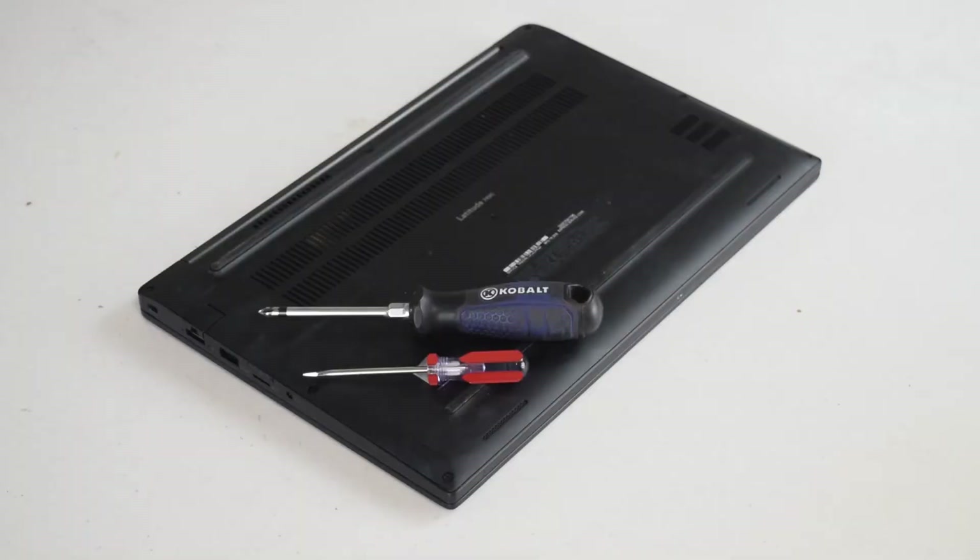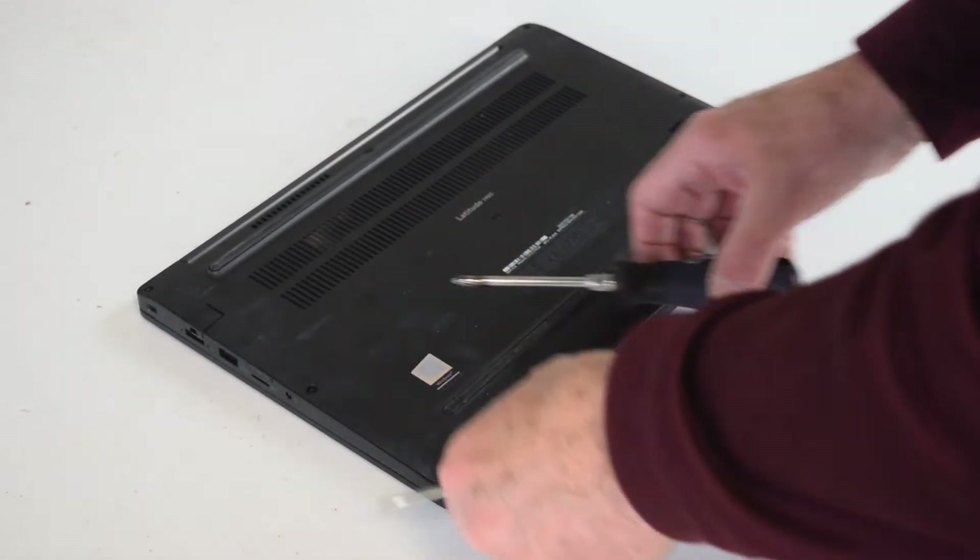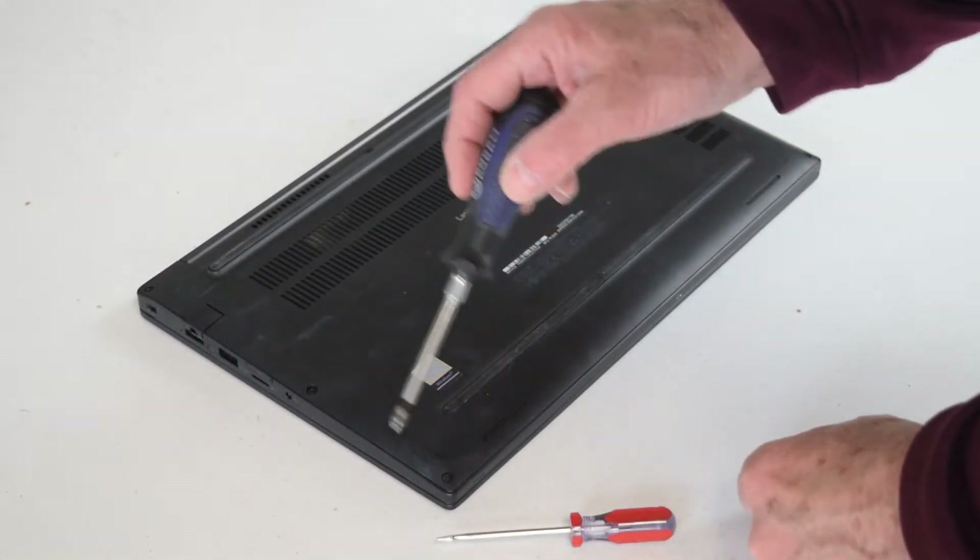The tools you'll need: a Phillips screwdriver — I use a nice number one Phillips screwdriver — and maybe a small flathead just to use as a pry, and we'll show you that here in just a minute. The process is different than in the past; you actually have to get inside the laptop.